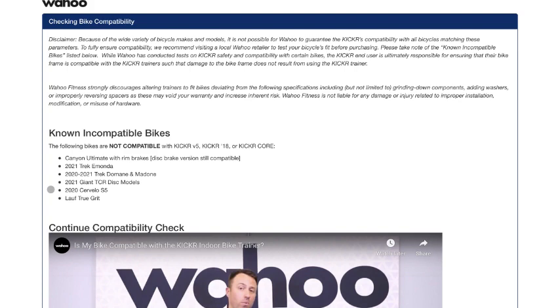That brings us to the known incompatible bikes. The following bikes are not compatible with the Kicker V5 (also known as the 2020 version), Kicker '18, or the Kicker Core: the Canyon Ultimate with rim brakes, 2021 Trek Emonda, 2020–2021 Trek Domane and Madone, the 2021 Giant TCR Disc, 2020 Cervelo S5, and the Lauf True Grit.